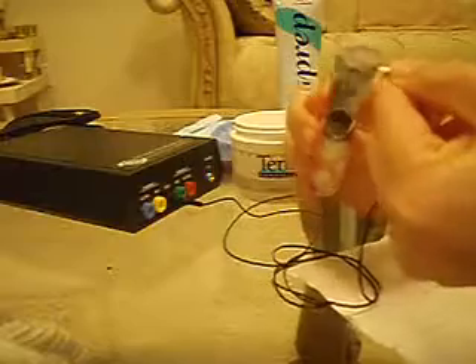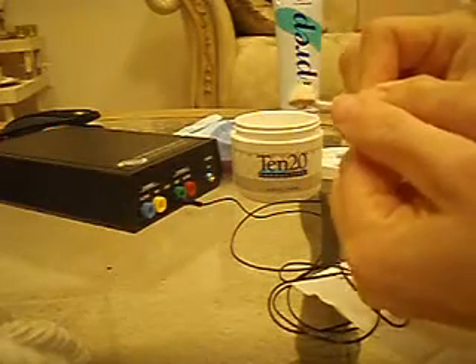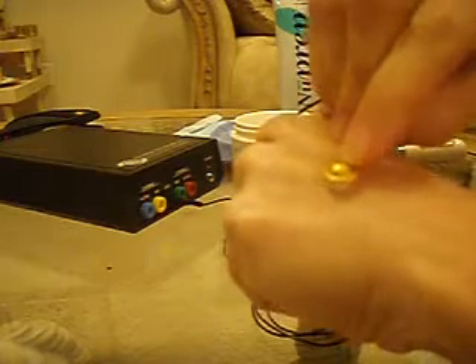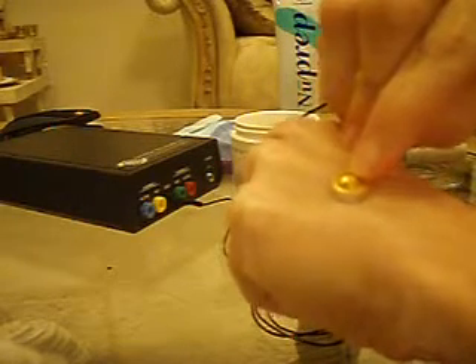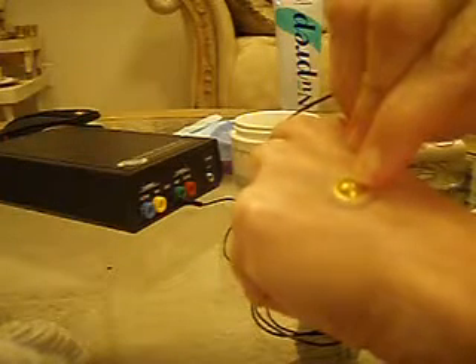To put the electrode paste on, you're going to want to form sort of a cone. It's going to be a little larger than the cup of the electrode. You're going to use about the same size if you have the flat electrode disc as well. When you place the electrode onto the person, you're going to press firmly, slowly, but gently, and it should create a seal onto the person's skin.